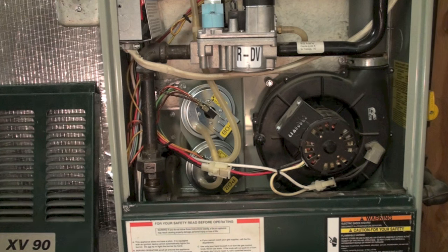I'm not saying pressure switches don't fail. What I'm saying is they should be the last part to be replaced, not the first.